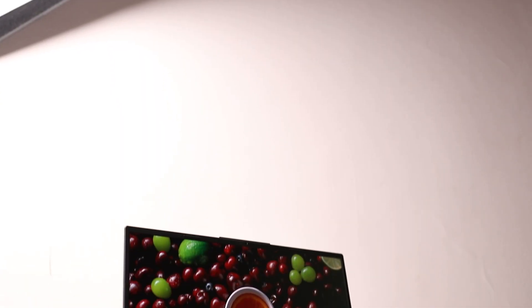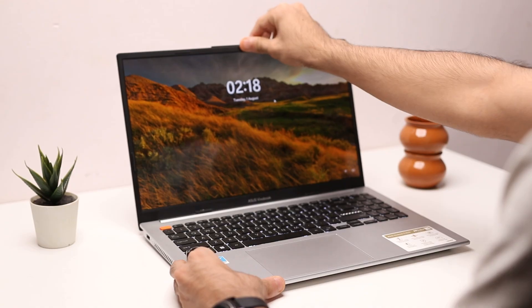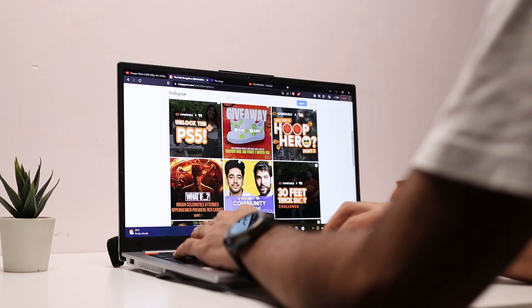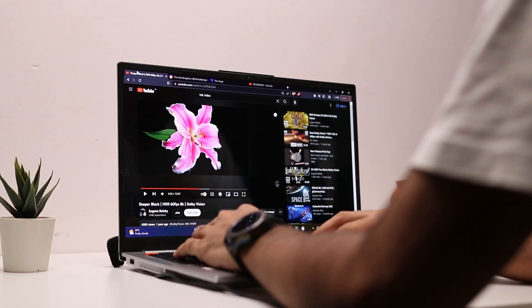This is a new ASUS VivoBook S15 OLED and I've been using this laptop for the past three weeks as my main computer. The specific model I have here is the one with the Core i9-13900H and Intel Iris Xe graphics, and in this video I want to share my experience with you guys.